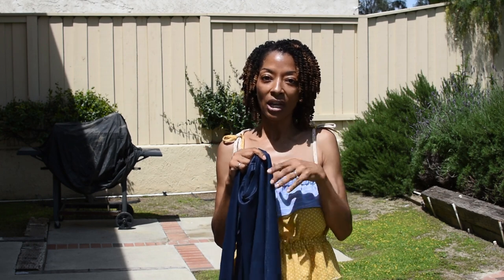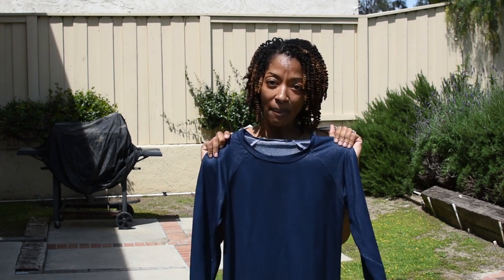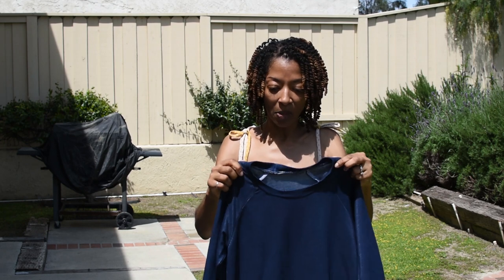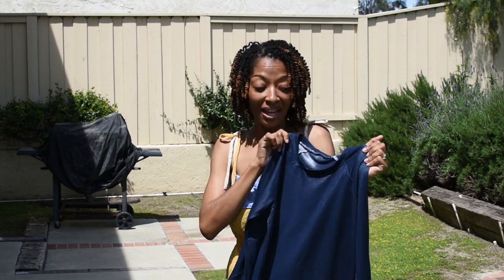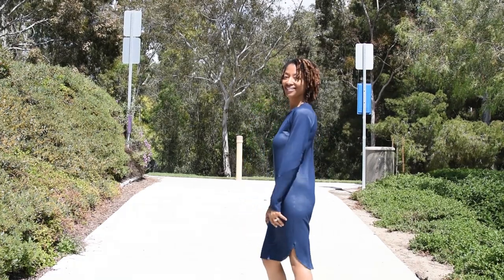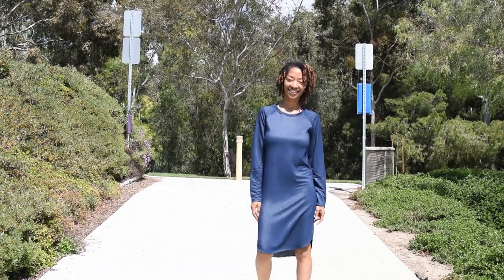One thing I noticed when doing the video clip is the sleeves look a little bit darker than the rest of the dress. I really don't know how that happened because I didn't cut the fabric in any different way, but for some reason the sleeves came out a little darker. It turns out I actually like that feature — you might be able to notice it in the video, which is when I first noticed it.